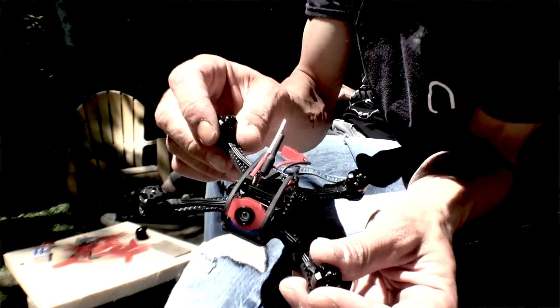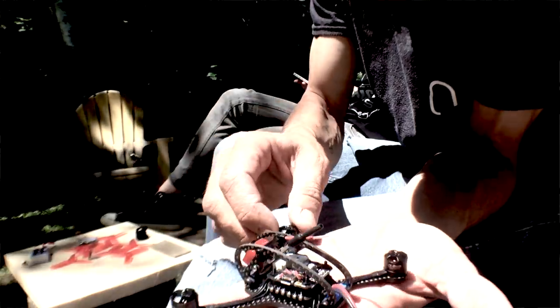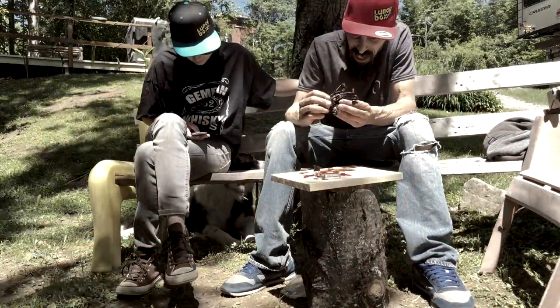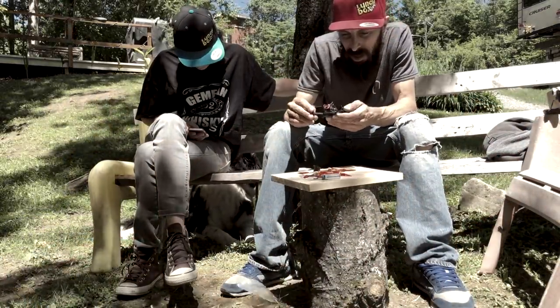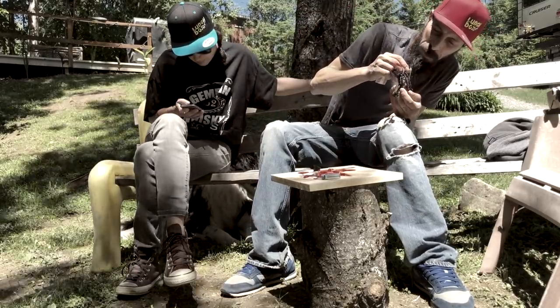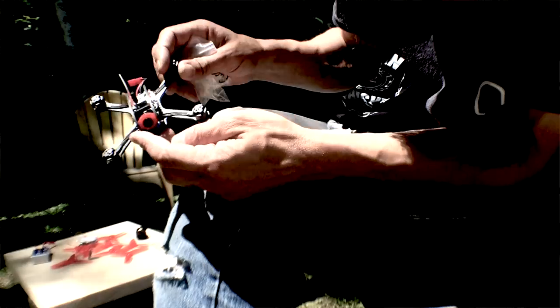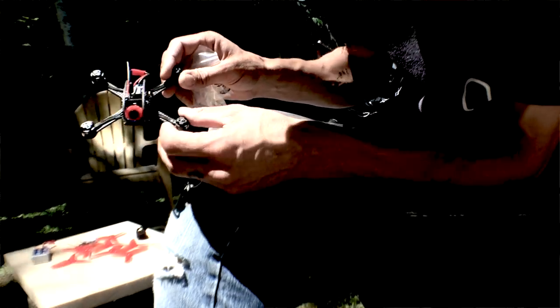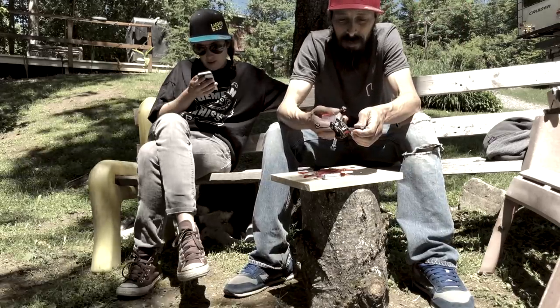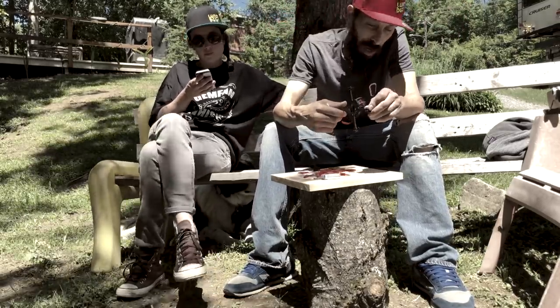I haven't tried the OSD yet, so I'll give it a try later on. It's a small color camera — 600 TVL HD. This thing is extra light: the camera is 5.8 grams, and the total weight without battery is 70 grams.